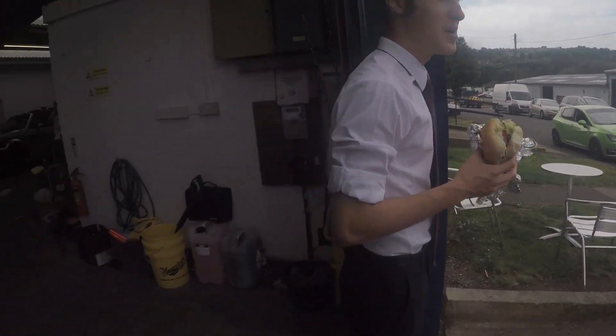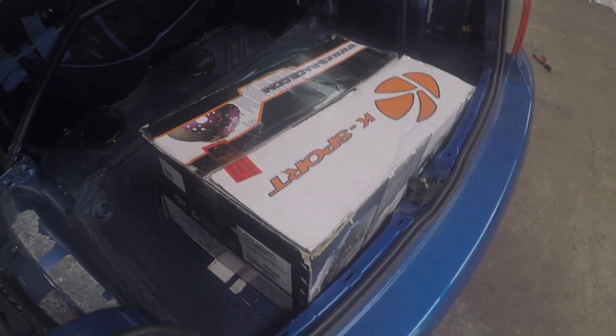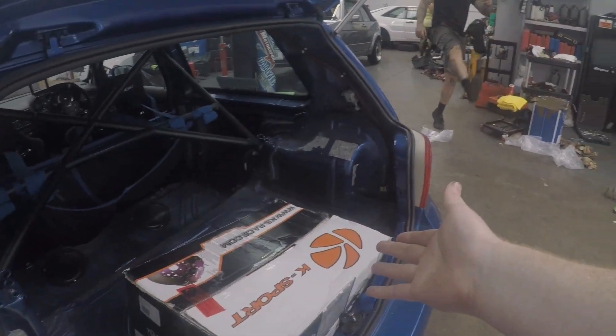It's got some stuff done. So we're messing about today, we've got loads of stuff to do, but mainly these. Tom, do some unboxing.